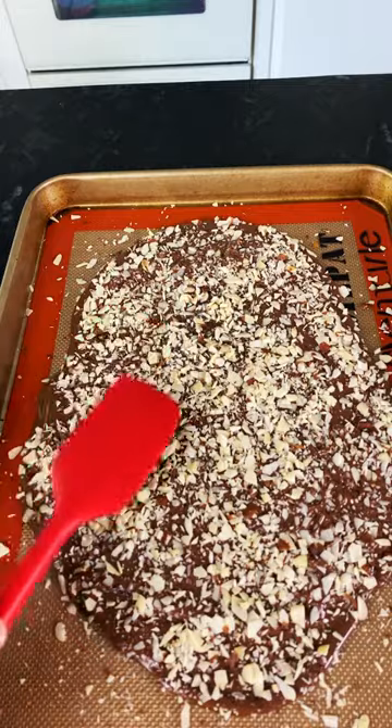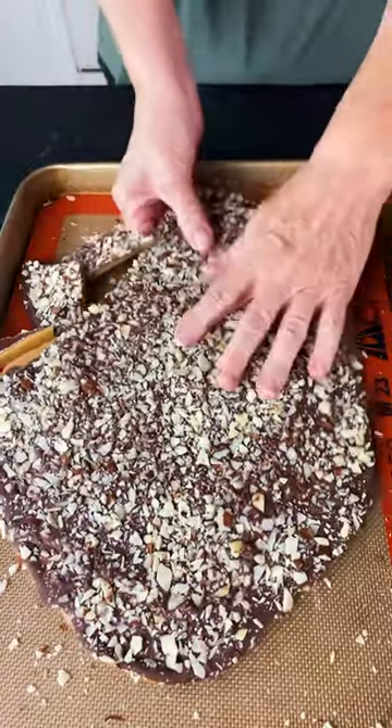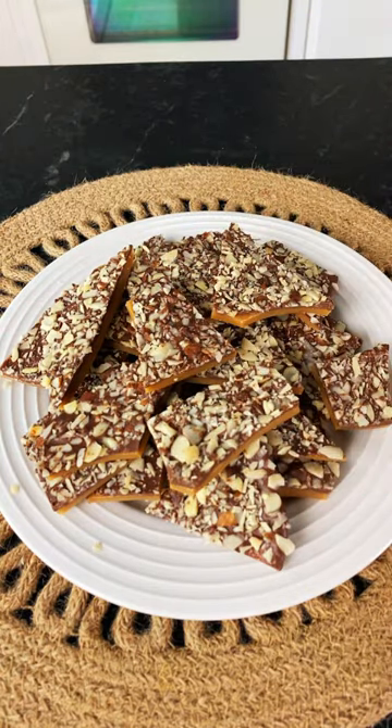When cooled completely, you can break these into pieces and enjoy these tasty treats. They are that good. I really hope you give these Almond Butter Crunch bars a try. Enjoy!